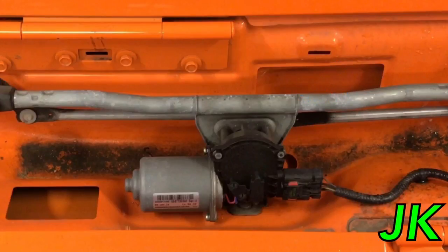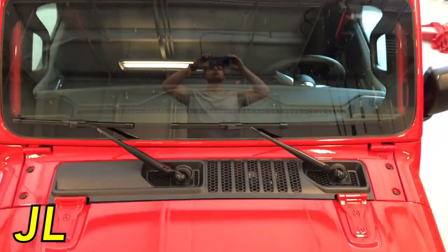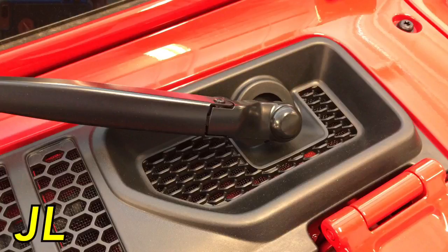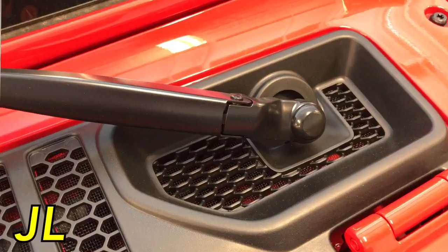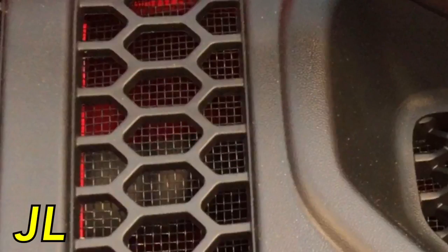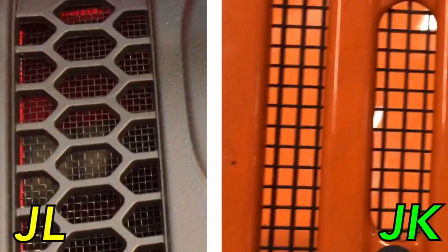Now let's take a look at the JL to see what changes they made. The JL has the same seven-slot grill for the cowl area, plus a little section around the wiper arms that also allows water and air to enter — but if you look closer, they listened to us. They put some chicken wire or a screen behind this grill to keep the large debris out. This is wonderful — thanks Jeep, we really appreciate it. These are the kind of changes we were looking for. Compare this to the JK and you can see how much more large debris can get past the JK and clog things up. This is going to be huge for the JL.